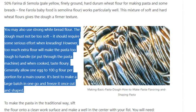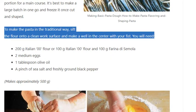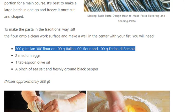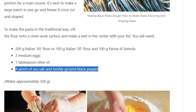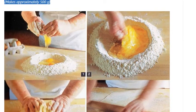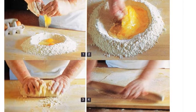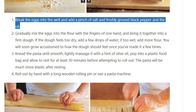It's best to make a large batch in one go and freeze it once cut and shaped. To make the pasta in the traditional way, sift the flour onto a clean work surface and make a well in the center with your fist. You will need 200g Italian 00 flour (or 100g 00 flour and 100g farina di semola), 1 tablespoon olive oil, a pinch of sea salt and freshly ground black pepper. Break the eggs into the well, add salt, pepper, and oil, then gradually mix the eggs into the flour with the fingers of one hand and bring it together into a firm dough.